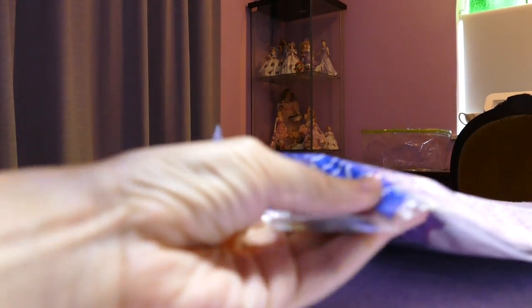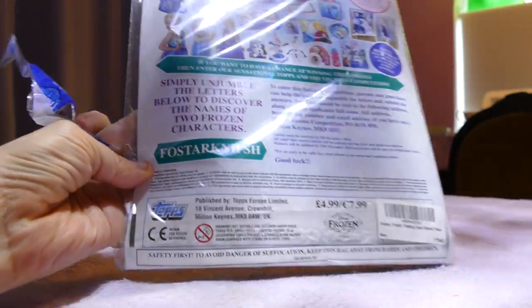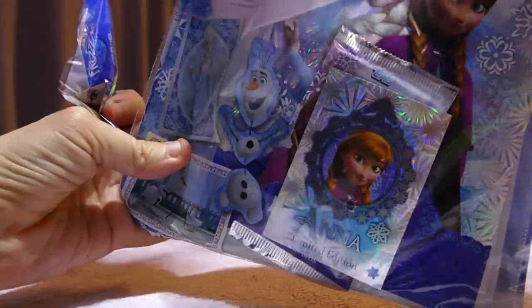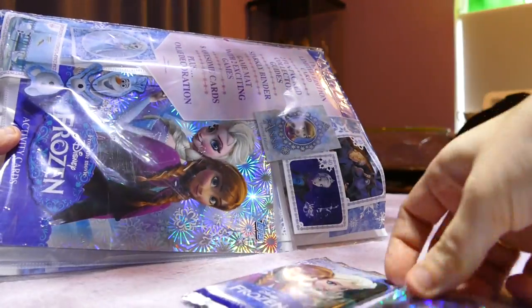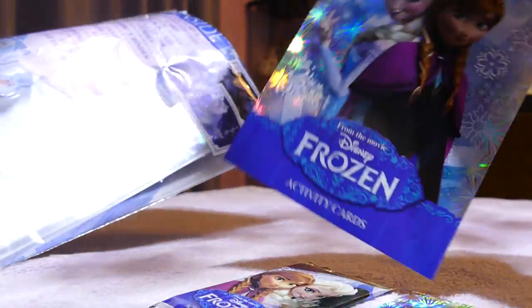I'll just take the Skylanders portal out the way. The box shows all these toys you can get, but I'm not going to go into the artwork too much. It says one exclusive limited edition card, so I'm going to assume that's a limited edition card. There's also a pack of the frozen cards in here.